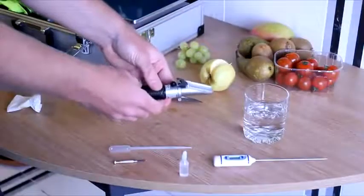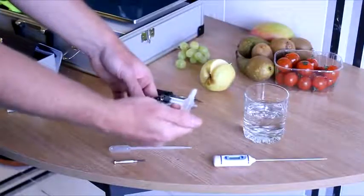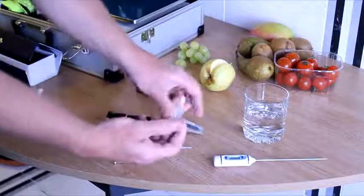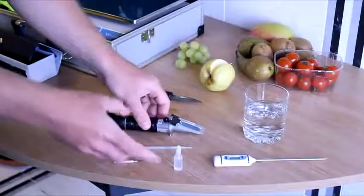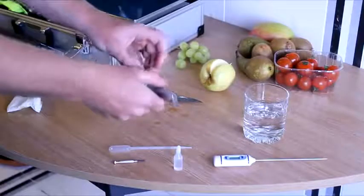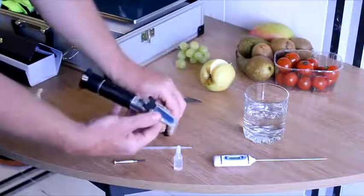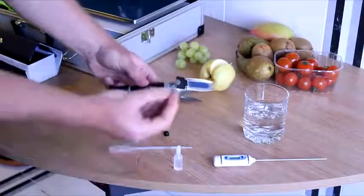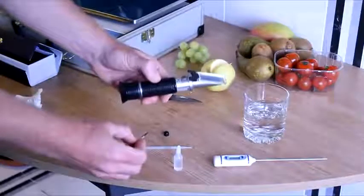To calibrate your equipment, we use solutions that are either distilled at 0 or a fixed percentage. You simply add them as you would a normal fruit sample, and the reading you get should be exactly that listed on the bottle. If you find the equipment needs calibrating, you can simply remove the black cap and use the small screwdriver provided in the kit to adjust your scale in either one direction or the other. Very simple.